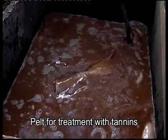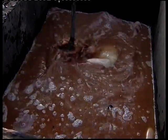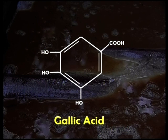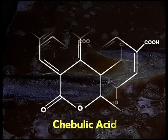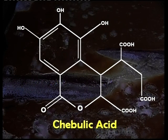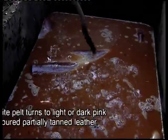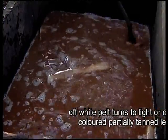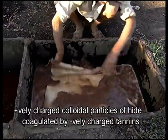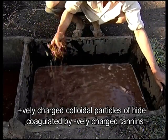The hide is immersed in a pit filled with tannin extract and soaked for at least 48 hours. Tannins such as gallic acid, digallic acid, and chabylic acid leach out and bring about chemical reactions. During tanning of leather, the positively charged colloidal particles of raw hide are coagulated by the negatively charged tannins.